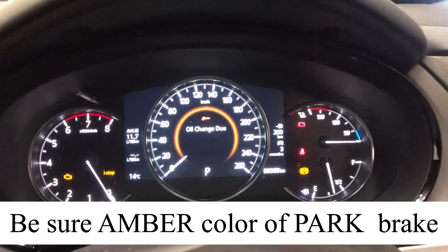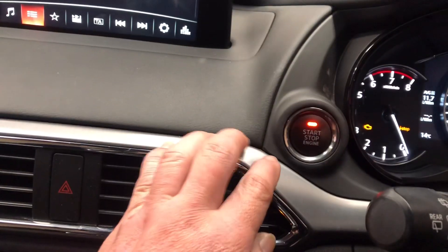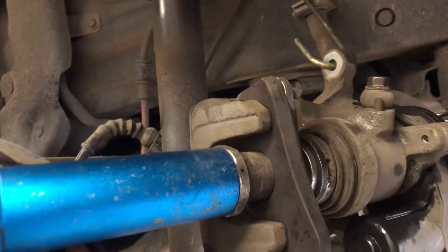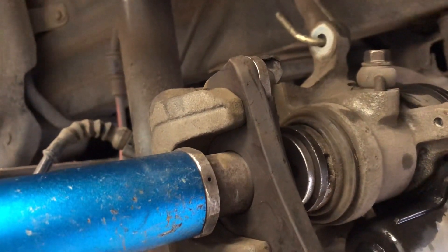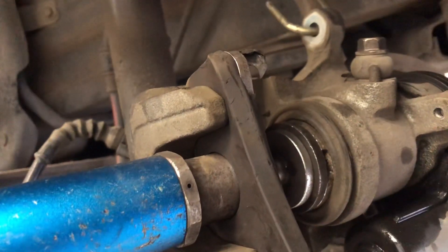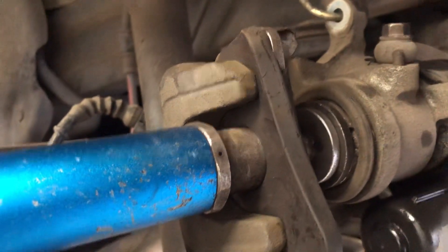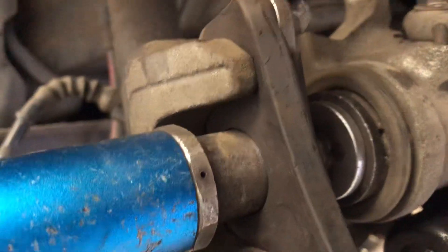The brake is now ready to be pushed in. Turn the ignition off — you can see it's going down, all the way down. Now it's ready to install the new pads with the piston fully retracted.